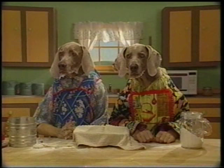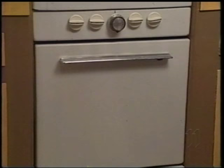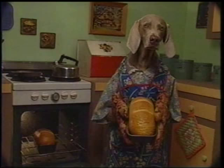It's finally ready to go in the oven. Set the oven at 350 degrees Fahrenheit. It'll take about 40 minutes. 40 minutes? It's ready.